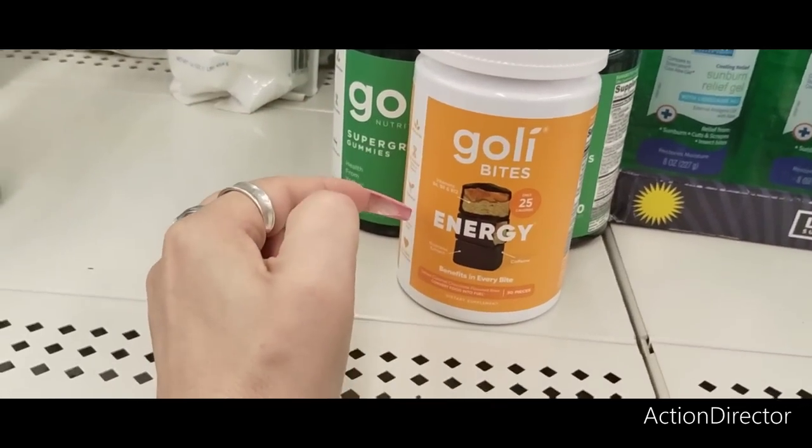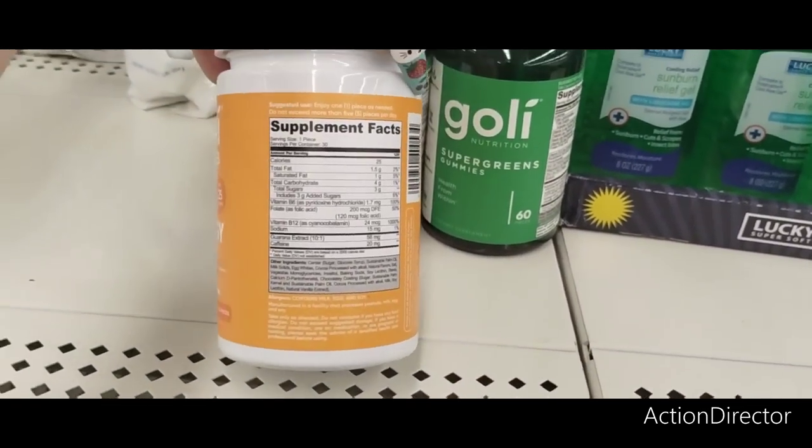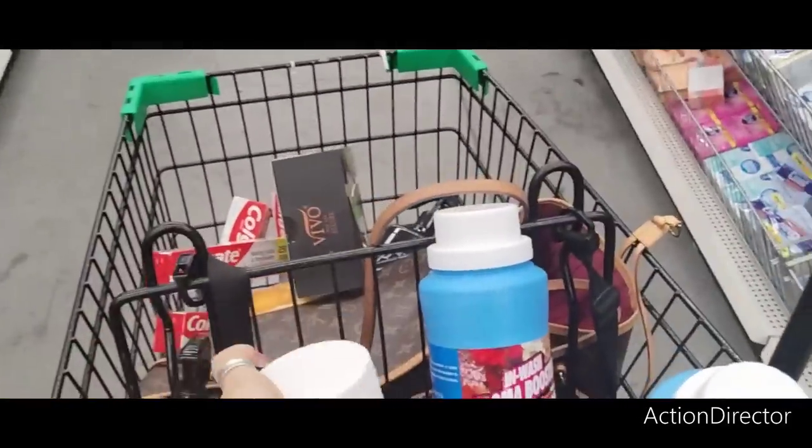They also have the Goldie Bites Energy — Benefits in Every Bite, 30 pieces. I am going to get this. How many calories? 25. Because I need some energy in my life, and if I can get this for $1.25, I'm going to try it.